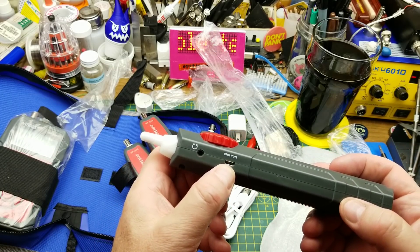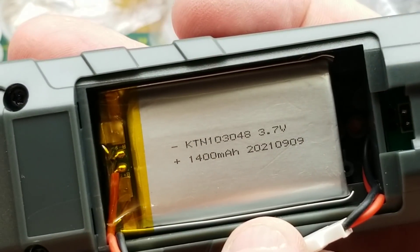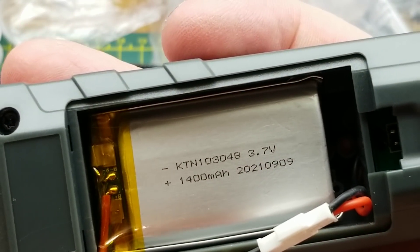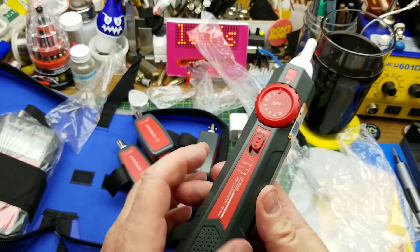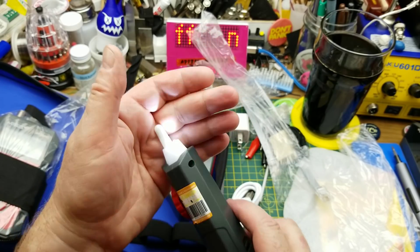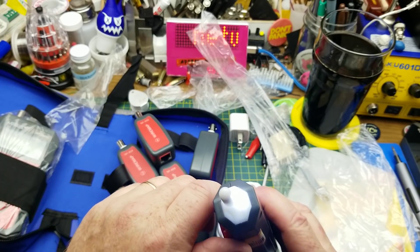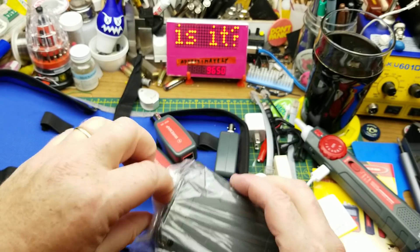Next we have the little non-contact probe. It's nice that it has a headphone jack and a charge port on the side. It has a 1400 milliamp-hour 3.7 volt lithium battery inside. It's got some charge to it already. It also has a sensitivity adjustment and a little light on it, which is a nice touch.